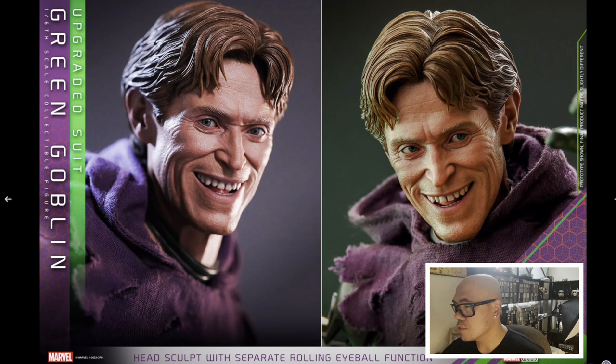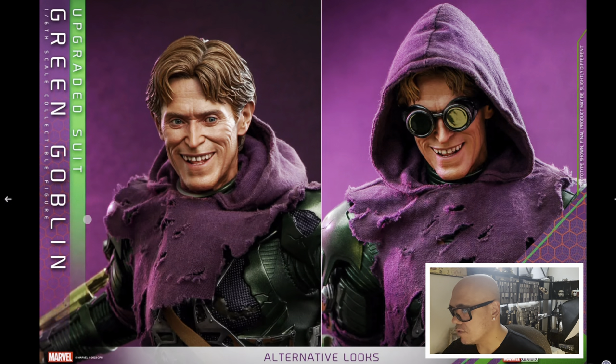There's the head sculpt with separate rolling eye eyeball function. As you can see, this one's facing this way and that one's facing that way — you can get the eyeballs looking up a little bit, or more directly towards us. That looks pretty good. Here we have the alternate looks — without the hoodie, and with the goggles. I think it's just one head sculpt and the goggles are an accessory you put on.